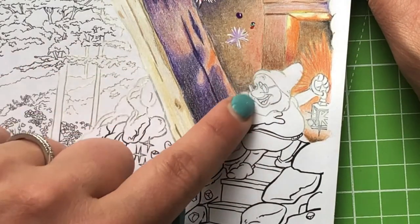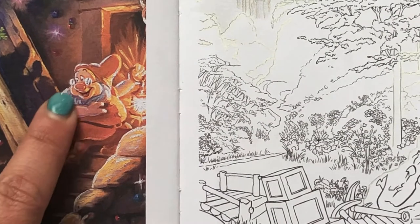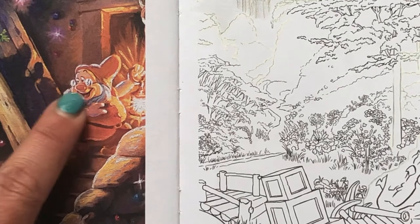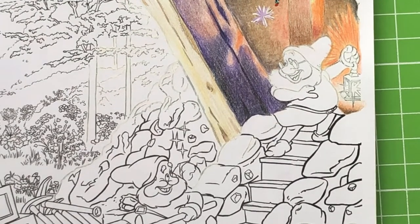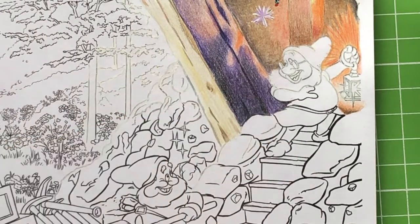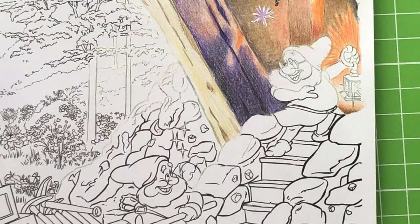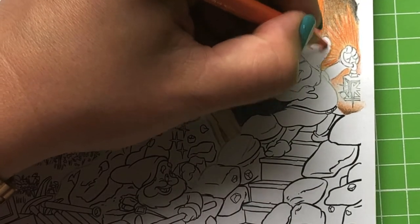I've done a bit of whiting out already in preparation. Doc is mostly oranges and yellows, and even his skin tone is quite orangey, so that's what I'm going to try and replicate. I might periodically pop the reference image up in the corner of the screen so you can see as I go along instead of me shifting the paper back and forth when we're zoomed in — don't want anyone getting seasick. So yeah, I have a few confessions to make this morning.